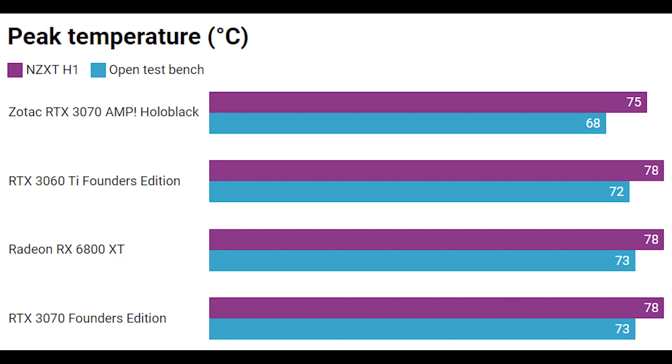Looking at peak temperatures, these were achieved by running back-to-back runs of the Metro Exodus benchmark at 4K with ray tracing enabled. The benchmark lasts about eight or nine minutes, which is plenty long enough for the graphics cards to get up to temperature. By far the best result was the Zotac RTX 3070 Amp Holoblack, which managed to knock three degrees Celsius off the lowest temperature of all the other graphics cards. It just goes to show you need a really big cooler with big fans to deal with the airflow design inside the NZXT H1.